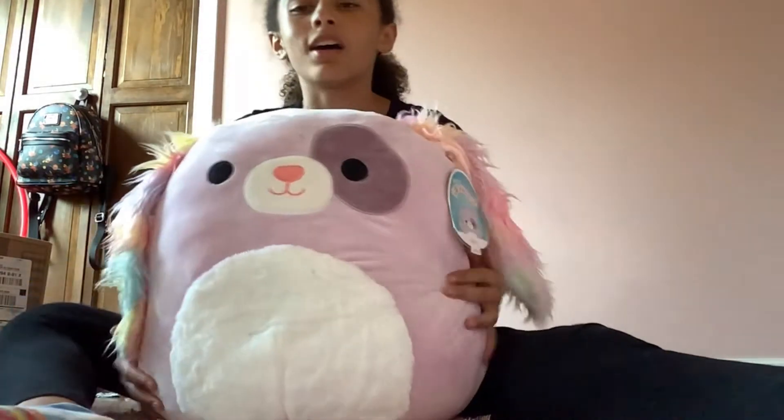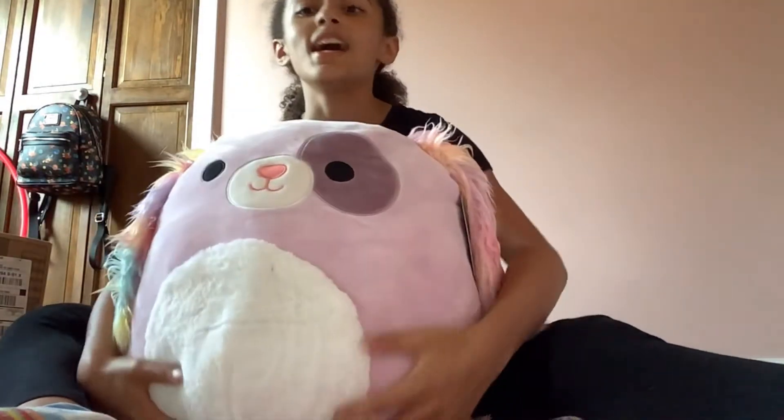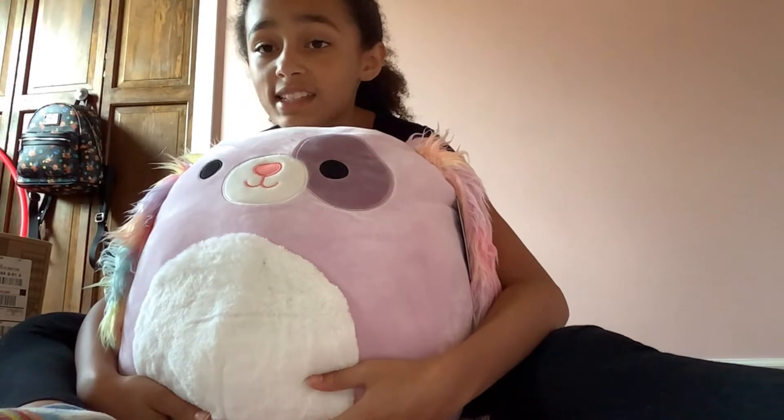This one is really soft, which is not ideal for displaying, but I love soft ones. She'll go really well with my 16-inch Ziza.